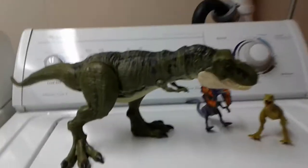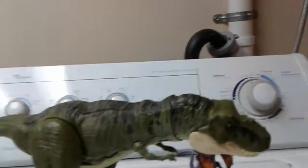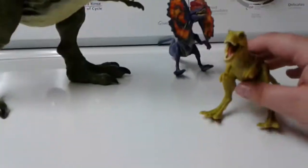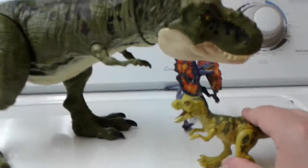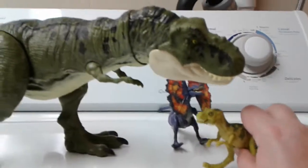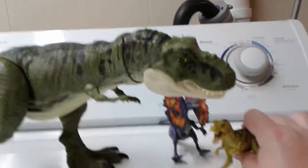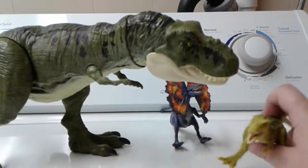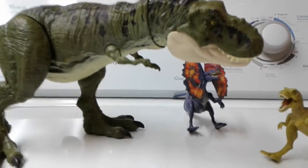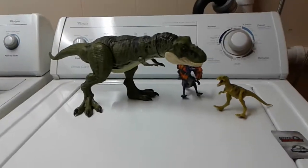The male T-Rex towers over the baby, as you guys can see. Here's the baby right here. This is the baby's feature — you push its tail and it does a little chomping. Pretty cool. So that's the baby T-Rex and the male T-Rex.